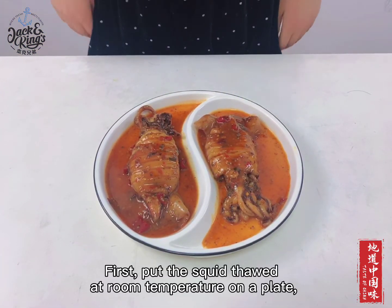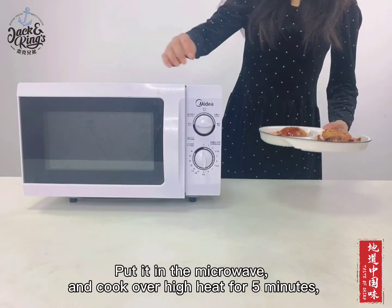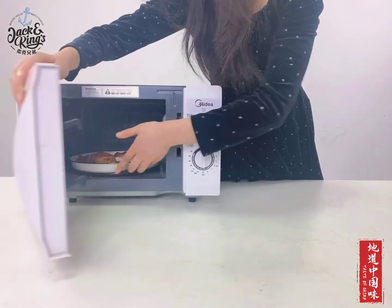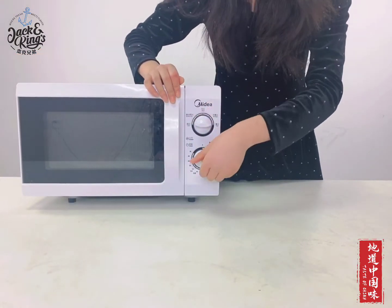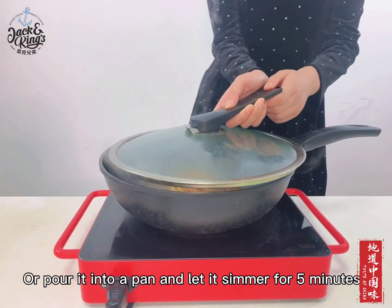First, put the squid thawed at room temperature on a plate. Put it in the microwave and cook over high heat for 5 minutes. Or pour it into a pan and let it simmer for 5 minutes.